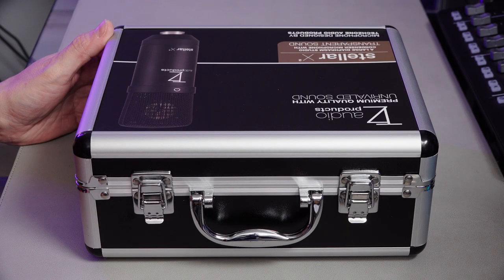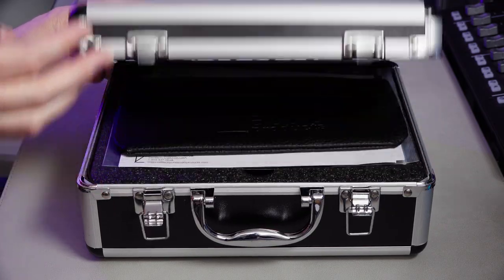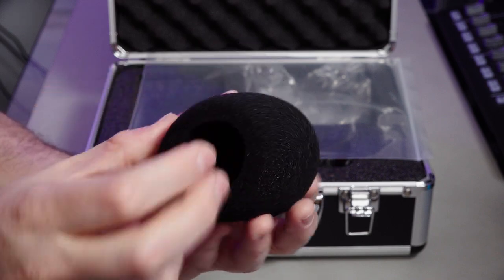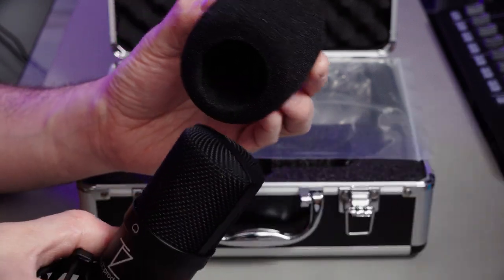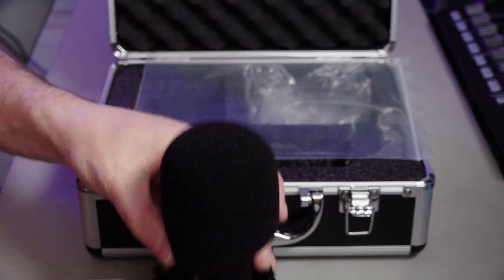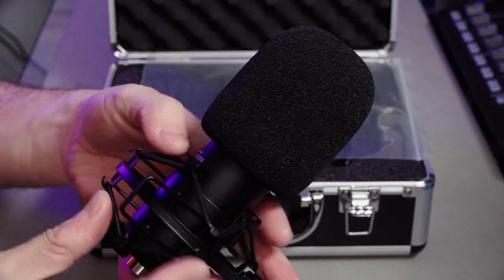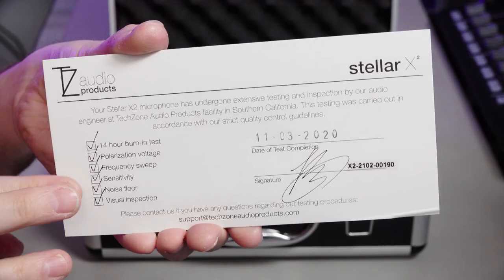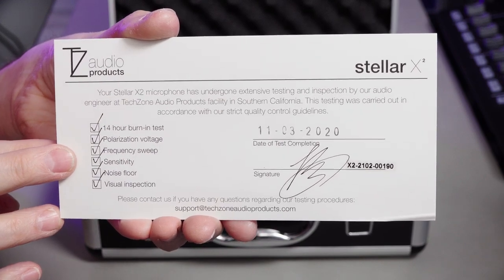This microphone comes in a nice, fairly sturdy box and case. It comes with a foam pop filter, though the foam is not very dense — it's really not great foam at all. I can't get my head around the fact that TechZone have provided not-great accessories with a microphone they're charging £280 for. If I spend £280 on a microphone, I want reasonable accessories. However, they do provide a testing card showing that the microphone has had all relevant checks done, with a date stamp.